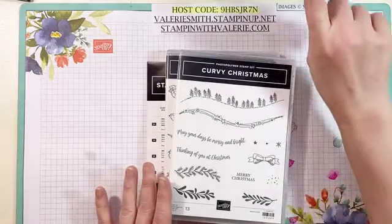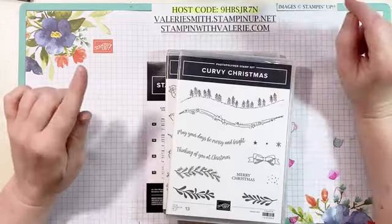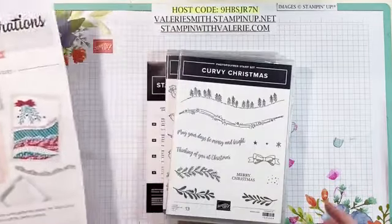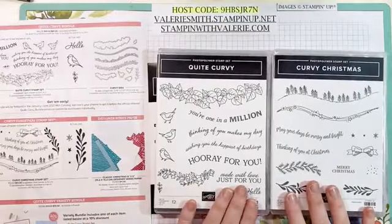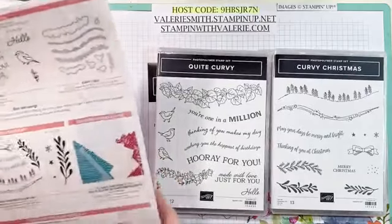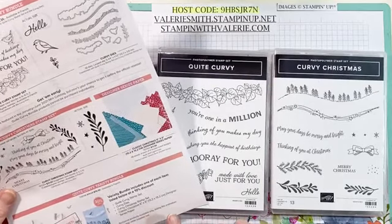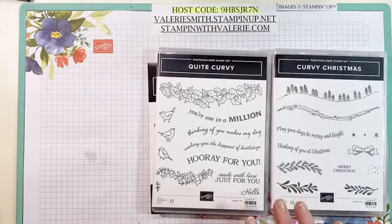We are going to be playing with a brand new set today. This is called Curvy Christmas. This is so cute. This is going to be available the 3rd of November until the 4th of January. And you can get a bundle right now that has Curvy Christmas and Quite Curvy, which is the other set here. And you can get the dies that go with it, and you can get them all at a 10% discount right when it starts on November 3rd for $70.50. Isn't that fantastic? You can get all three of these.